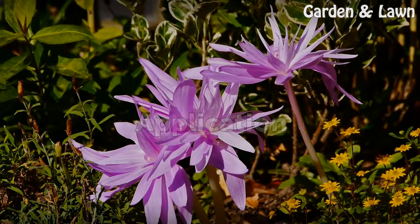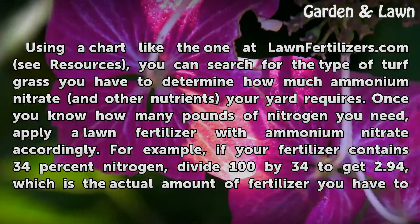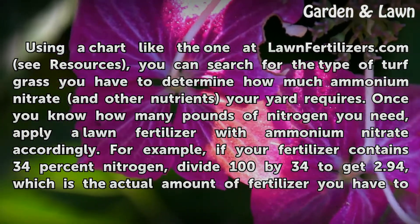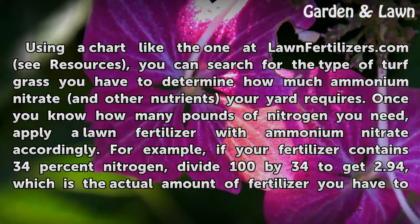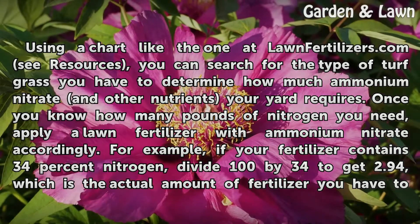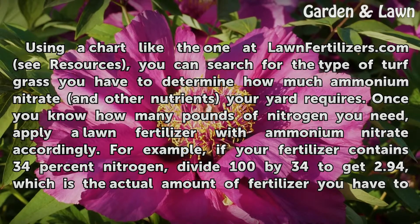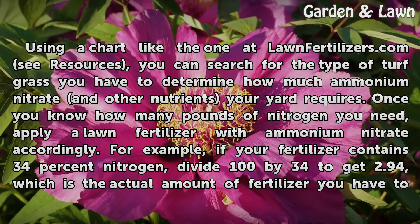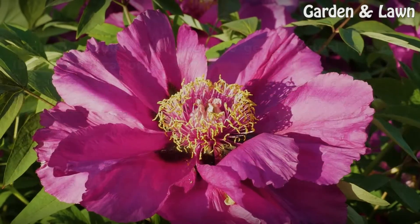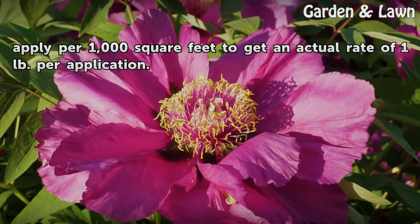Application. Using a chart like the one at lawnfertilizers.com (see resources), you can search for the type of turf grass you have to determine how much ammonium nitrate and other nutrients your yard requires. Once you know how many pounds of nitrogen you need, apply a lawn fertilizer with ammonium nitrate accordingly. For example, if your fertilizer contains 34% nitrogen, divide 100 by 34 to get 2.94, which is the actual amount of fertilizer you have to apply per 1,000 square feet to get an actual rate of 1 pound per application.